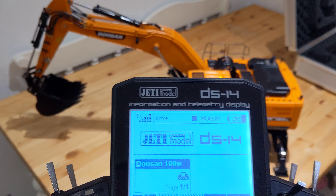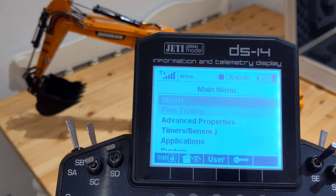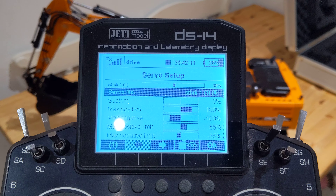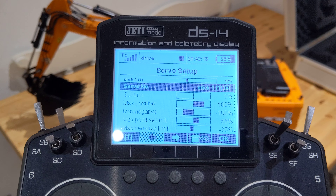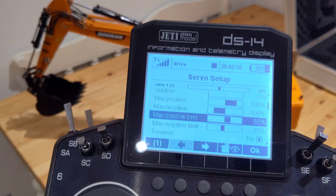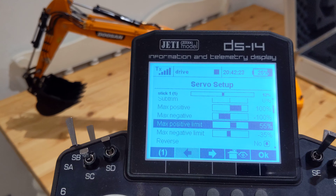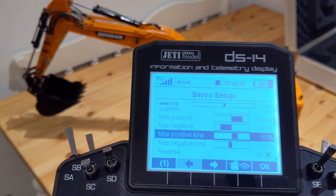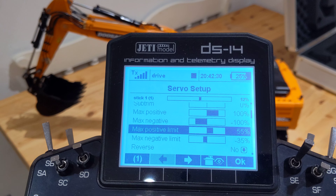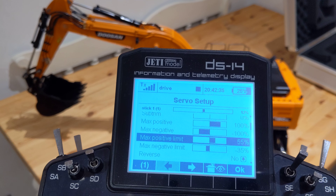Other than that, I think that's about it. In the servo setup — as you can see here — the end points: I set the end points up for the valves. I always think that if the valves are fully open, they'll take more oil than they necessarily need. So I always limit the valves to how fast I want the movement. So if you don't want the movement to be as fast, then shut down the end point on the valve until you're happy with the speed.